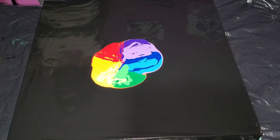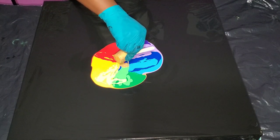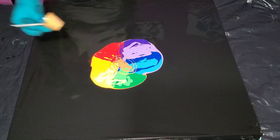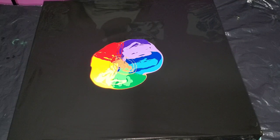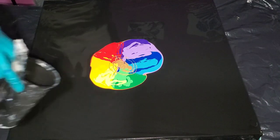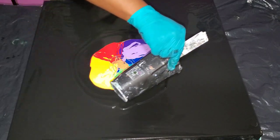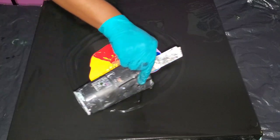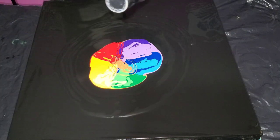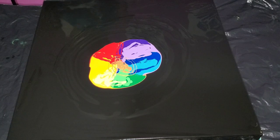I use the Artist's Loft soft body acrylic paint — that's the last paint you see me adding over the colors. I don't put it over everything; I just put it in the middle. When I'm blowing it out, it helps create cells as it stretches and gets blown across the colors. If you've ever watched any of my pearl cells puddle pour videos where I layer the colors and pour the Artist's Loft soft body acrylic over them, then stretch it across the canvas by tilting it to all four sides — that creates beautiful cells.